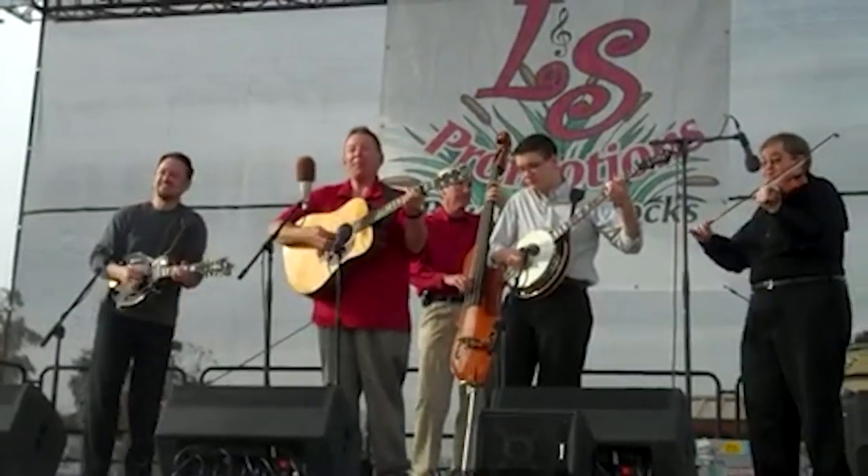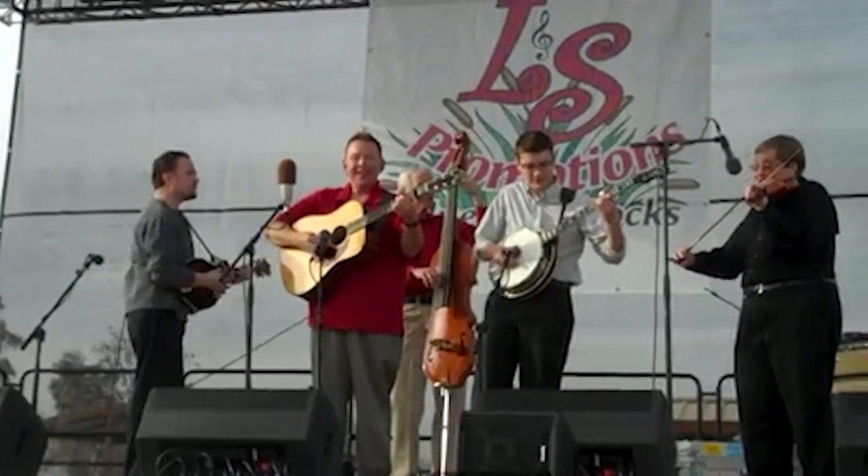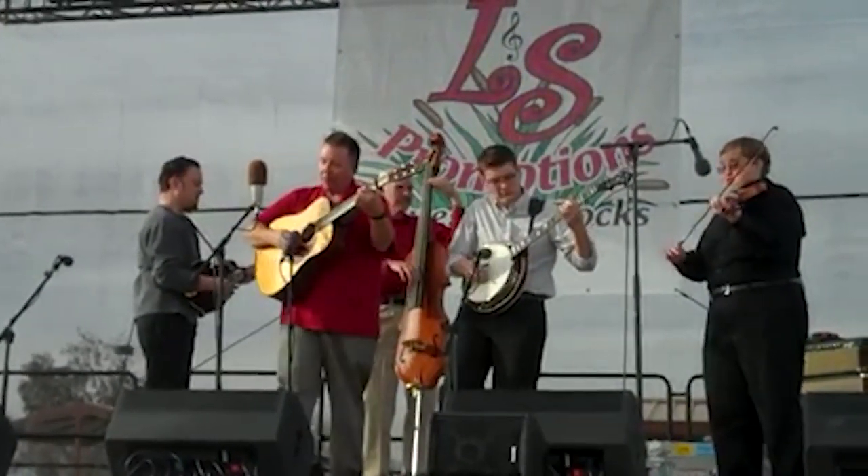One thing almost all banjo players want to be able to do is play fast. For you, that might mean playing like this. Or it just might mean being able to play a little faster than you can now. Whatever your goals are, there are specific ways to increase speed on the banjo, and I'm going to show them to you right now in this video.